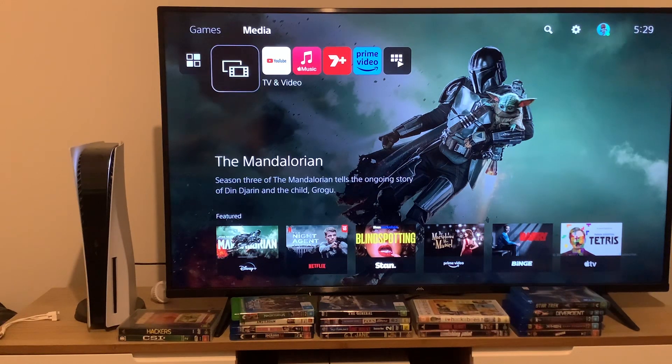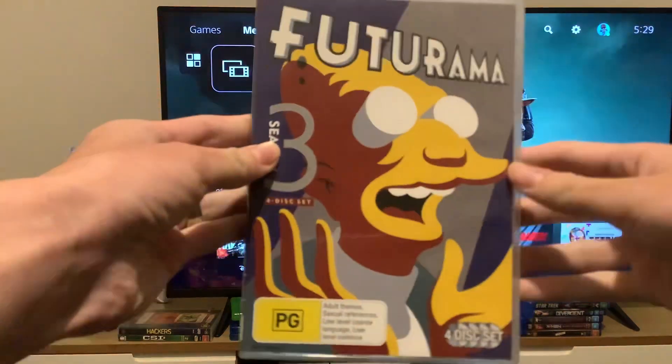Welcome to the future. Today we're going to do another double feature DVD opening, and this DVD is Futurama Season 3.